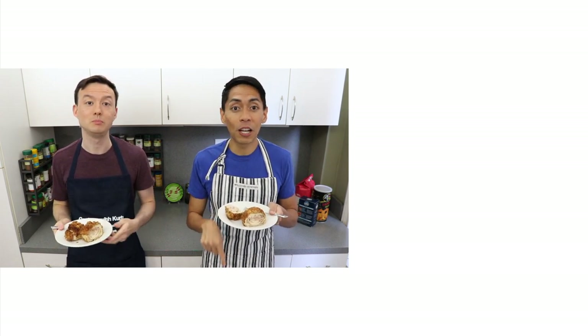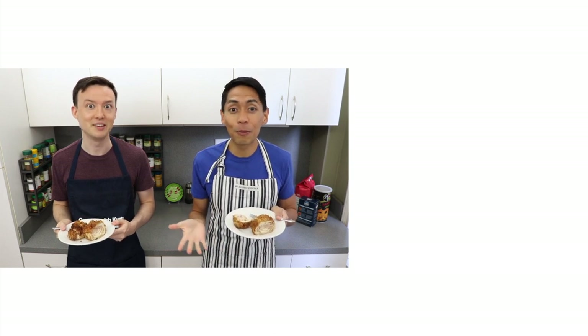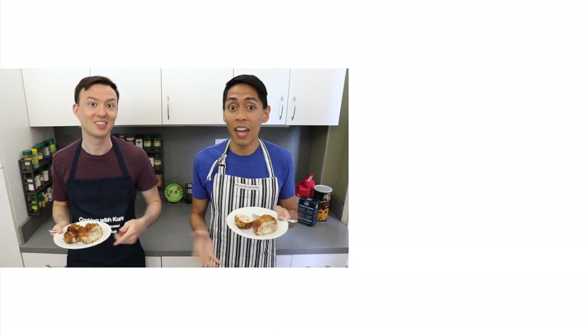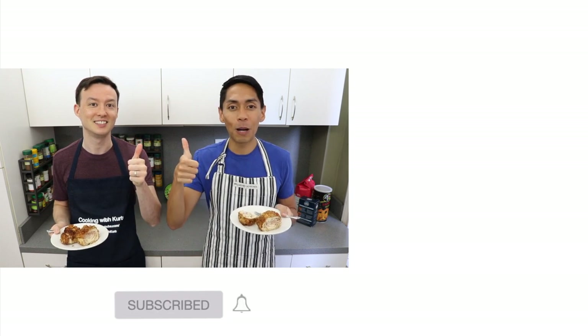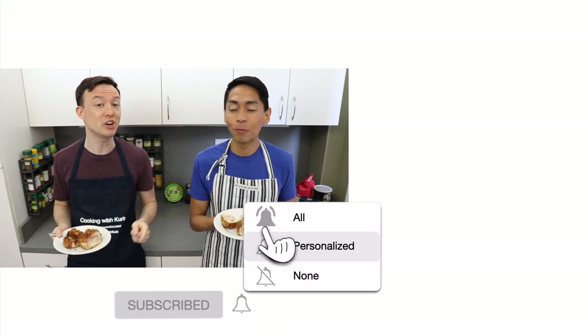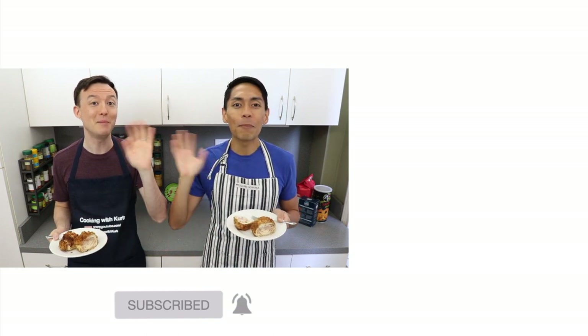Asarap! This is so cheesy — oh, it reminds me of my childhood. Thank you all so much for watching. Please let us know in the comment section below if you're planning to make this chicken cordon bleu. Send us pictures of your creations on Facebook and Instagram — the links are below. And if you like this video, don't forget to give us a thumbs up and subscribe to Cooking with Kurt. Don't forget to click on the bell so you get notified when we post new cooking videos. Maraming Salamat!